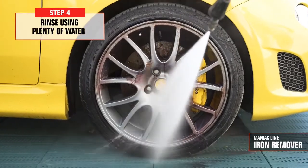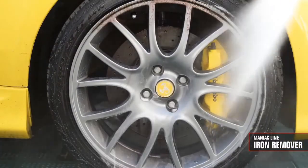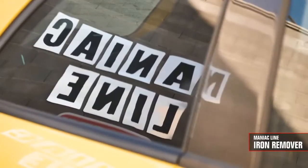Finally, rinse with plenty of water. Its acid-free neutral pH formula is safe and effective even on the most delicate surfaces. Therefore, we can use it easily on every type of rim: steel, aluminum, light alloys, but also on painted, chromed, or polished rims. The product also has an extraordinary cleansing action — a real two-in-one: it cleans and decontaminates.